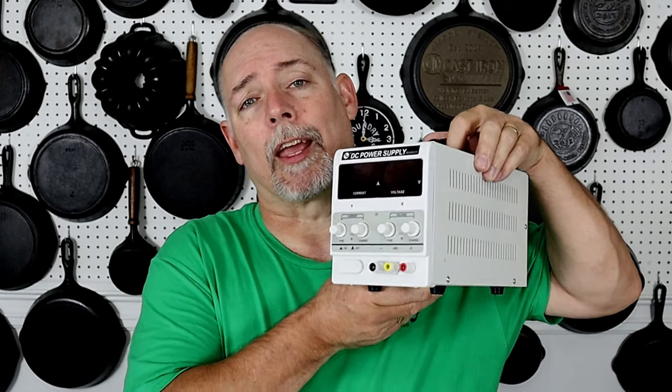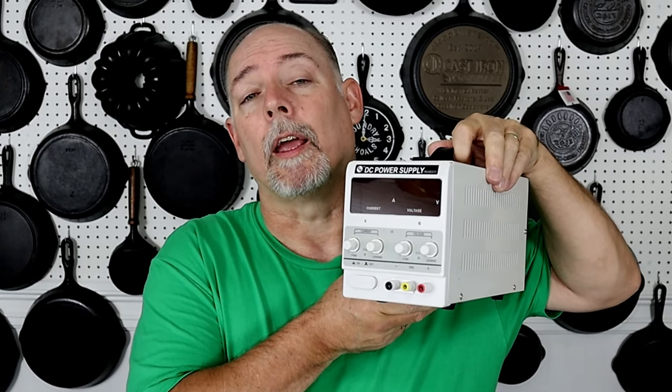Hey everyone, this is Steven Straunt at Cast Iron Cookware, where you can find information to help you better collect, restore, and use cast iron cookware. Today we're going to be looking at the potential of using a DC power supply as a replacement for a manual battery charger for an electrolysis tank.